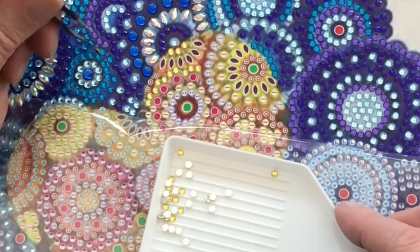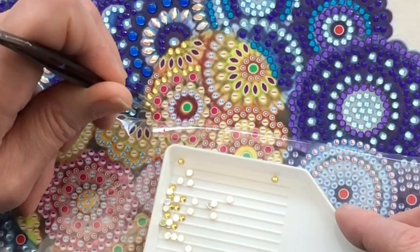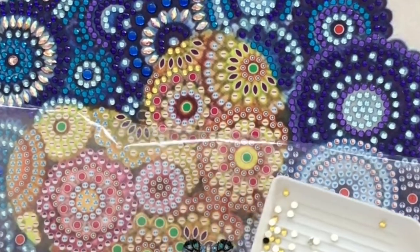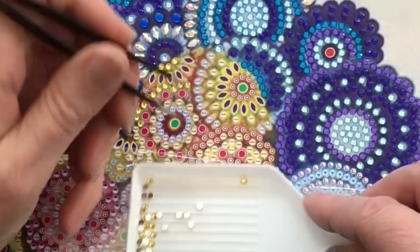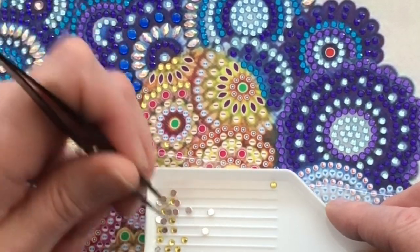I pinged that somewhere — oh, there it is. I'm going to do this little circle here.